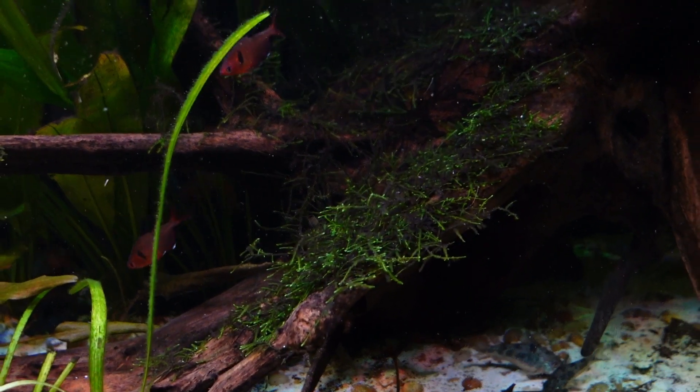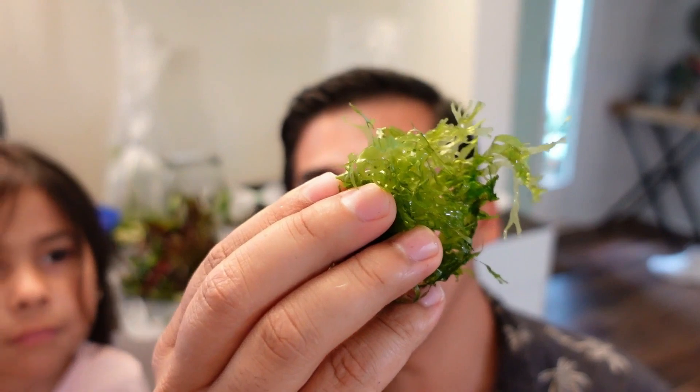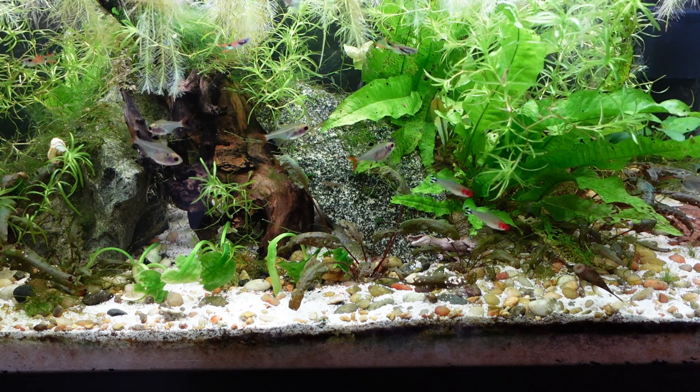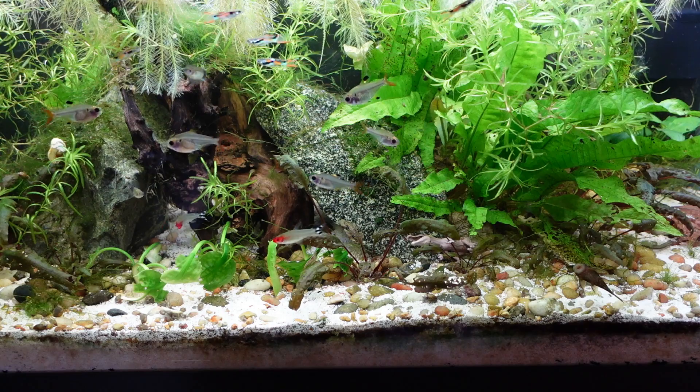The last plants I'm recommending are three I'll group together because they're so easy to grow — just throw them in. First is Java moss: you can throw it in your fish tank or glue/tie it to rock or driftwood and it grows like crazy. It's one of the fastest-growing aquatic mosses, fish love picking through it, and small fish and shrimp love it too. The second is subwasser tang — it looks a lot like Java moss but feels plasticky, and it'll slowly grow and get bigger. The third is guppy grass, which grows quickly and stays in the middle of the water column, giving middle-swimming fish a place to hide and spawn.